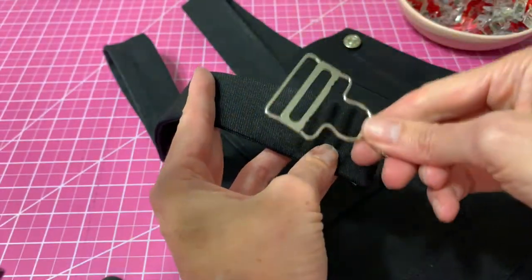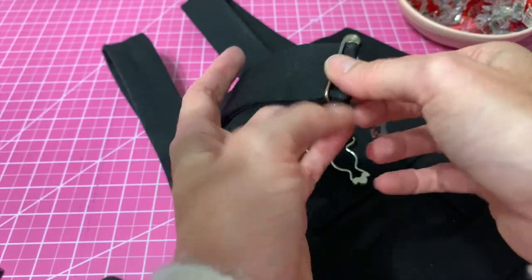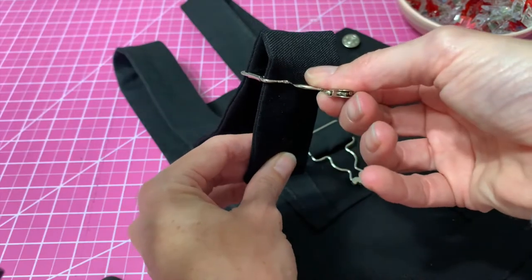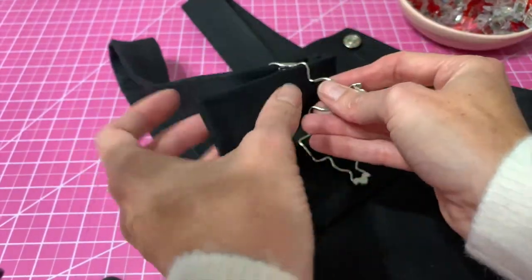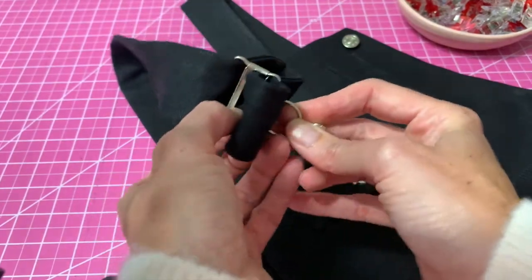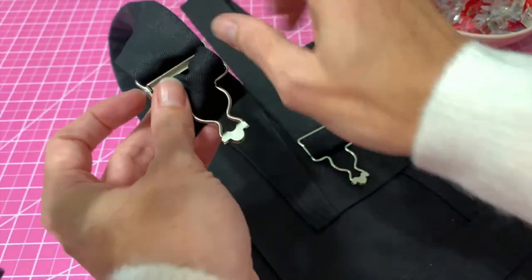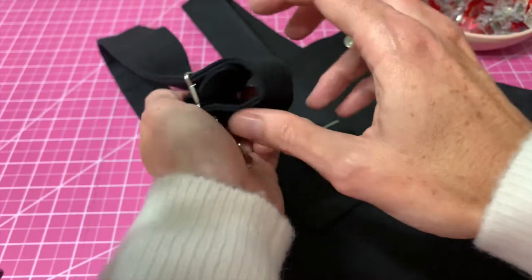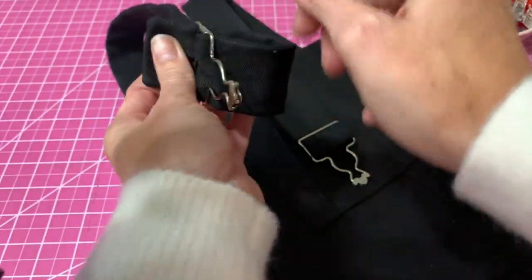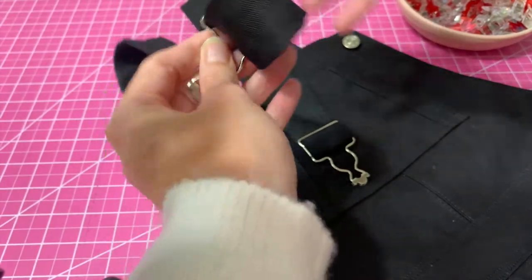The last step is to add your buckle, and this is a very simple step. You're going to take your strap and feed it through the top, then take the end and feed it through the bottom — give yourself plenty of play. Turn it over, take the end, and insert it through the middle of the buckle and pull it through. Then it has one more stop: back through behind the top part of the buckle where you started. Pull the tail through and tighten it to your preference.